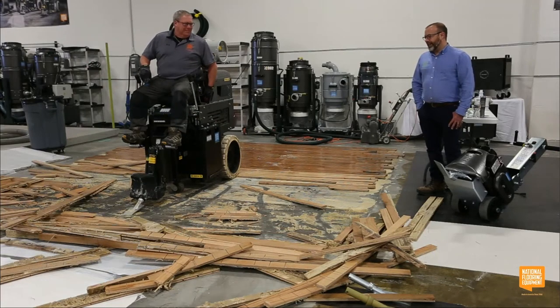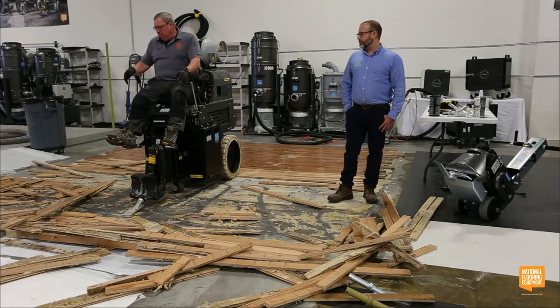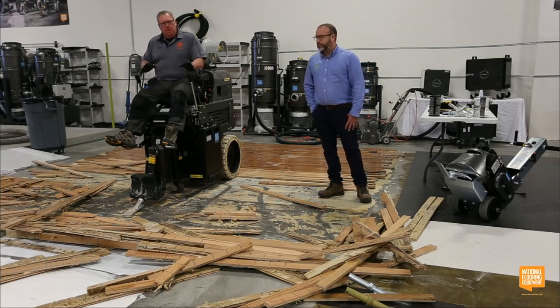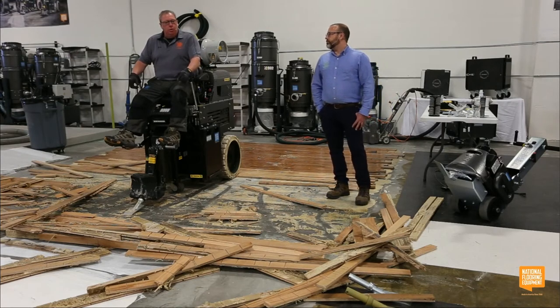That floor didn't stand a chance. You guys can see a little bit what I was talking about. If you score it — if we had scored the whole thing — it comes up in a little bit smaller pieces, a little bit easier to manage, easier to get in the dumpster, easier to get to your wheelbarrow. You don't want big huge pieces of the wood floor to come up because it's harder to manhandle after the fact once it's up off the floor.